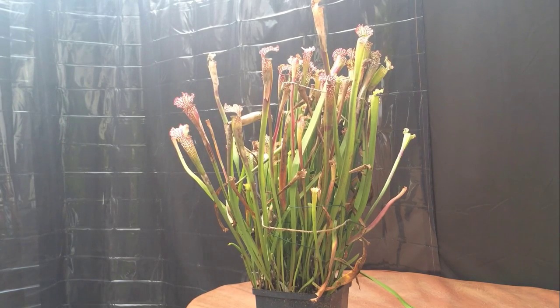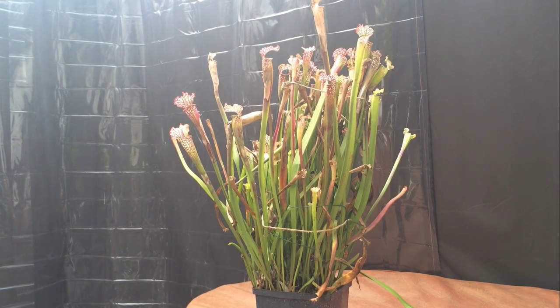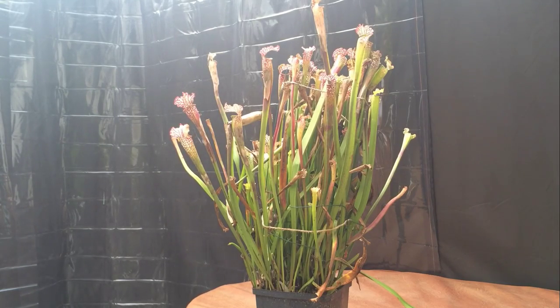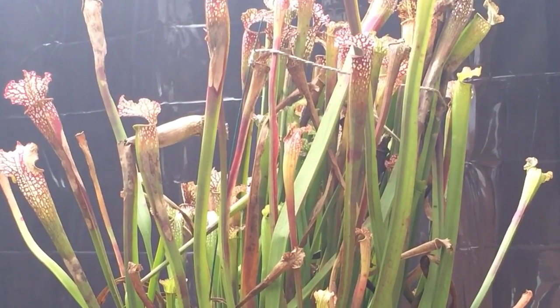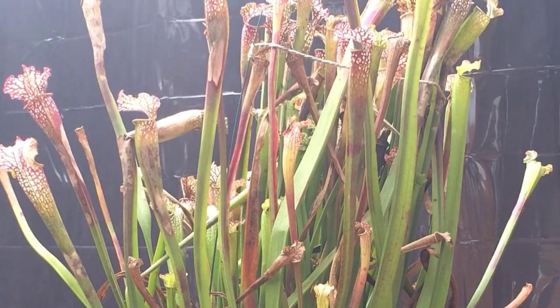Hey guys, welcome back to my channel. In today's video we are going to take a look at what's inside a temperate carnivorous plant. It's made in November, the plants are just starting to go dormant, and they've had all summer to catch bugs and insects and digest them, so I wanted to show you guys exactly what's inside one of these carnivorous plants' stomachs.